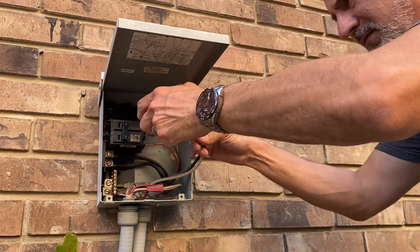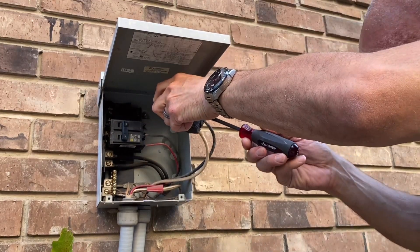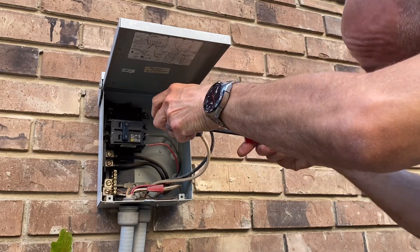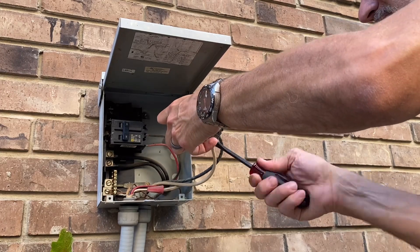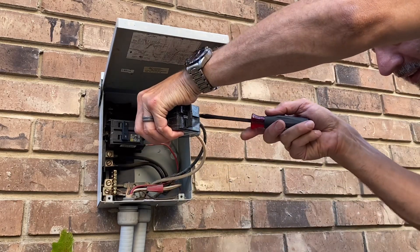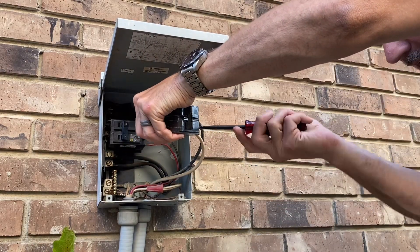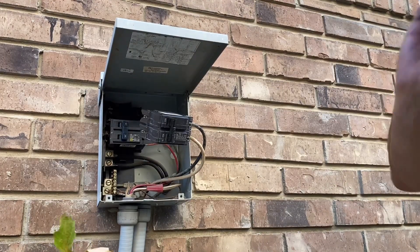Insert both wires, push them all the way down — that's how the contractor did it. Cinch them down and tighten them pretty good. Butt them up against the terminal, then tighten. That one wanted to come loose a little bit — tighten that one good and get another bite. All right, now it's ready to go.